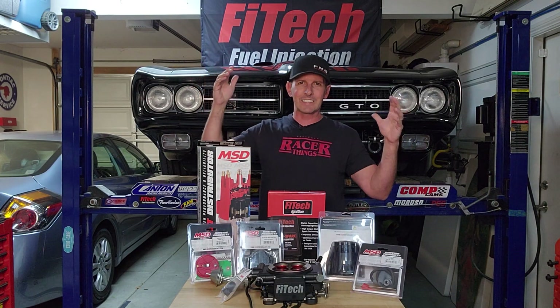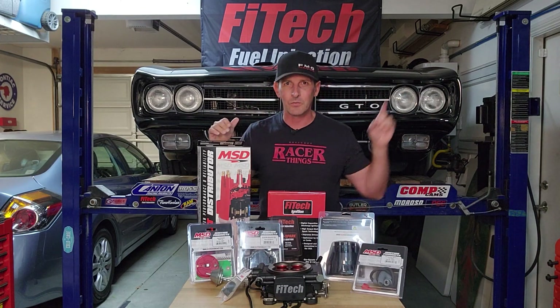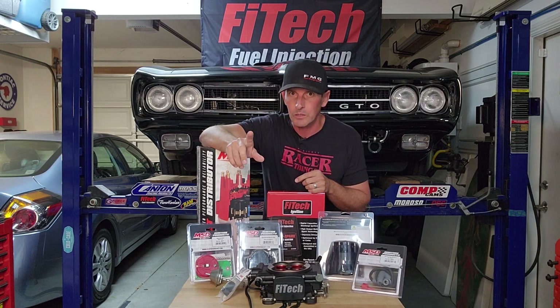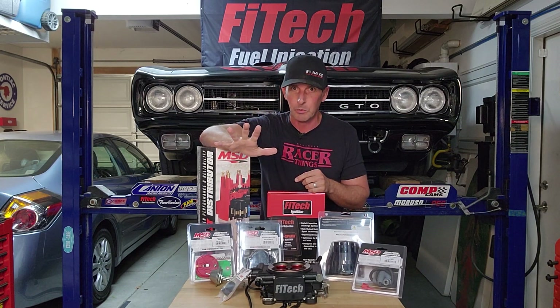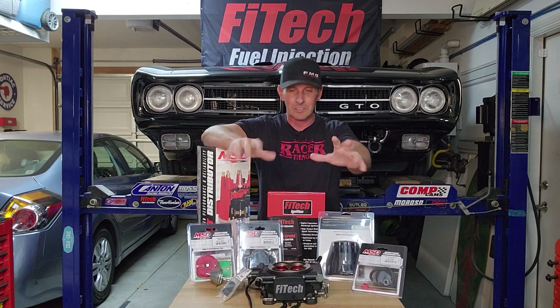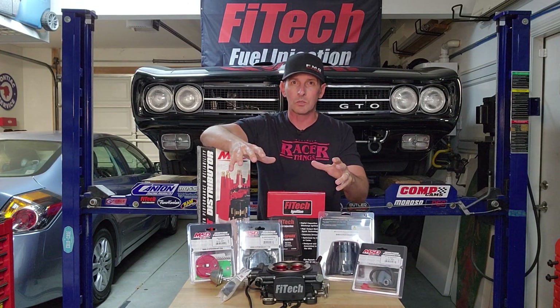Welcome back to Fast Monty's Garage. Today is clearly upgrade day. I dropped that hint last video when I was on my last quarantine cruise — if you've never seen a quarantine cruise, it'll give you a ton of inspiration and ideas for your project. Today we are going to upgrade my FITEC unit to include timing control.